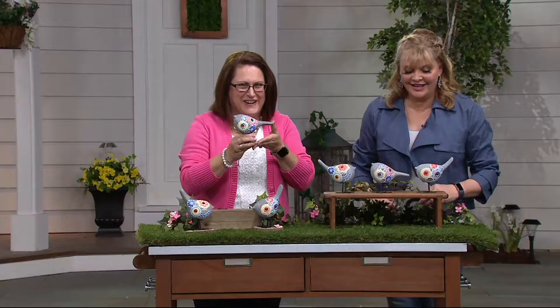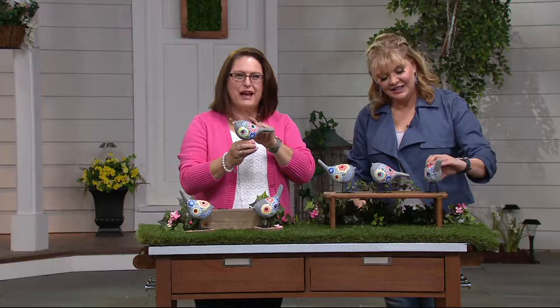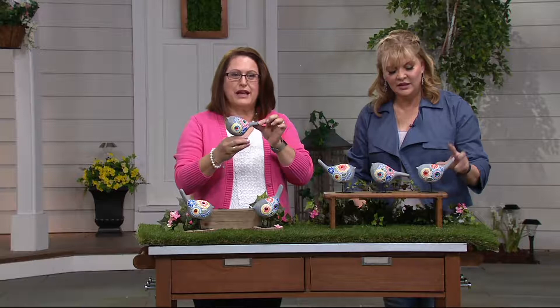Good morning. Thank you for having me. I'm so excited to bring these because these are such a cheerful addition to your garden. They're like little chubby partridges — so darling. And they are made out of resin, but you get all three of these. They are decorated like the painted rocks, if you've heard of that painted rock craze that's going on.